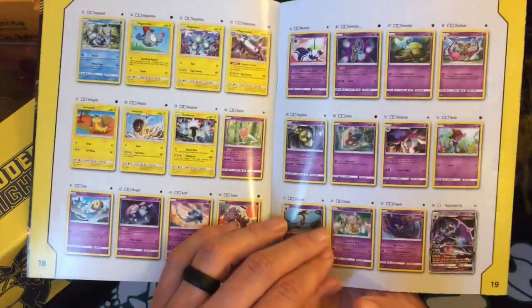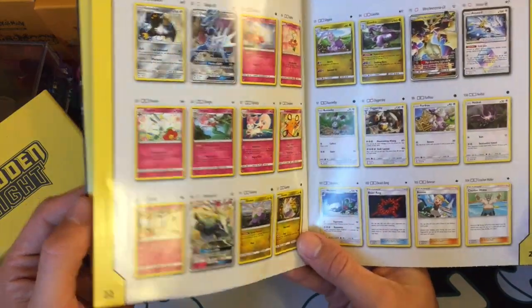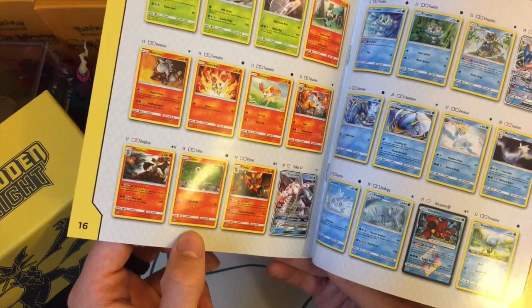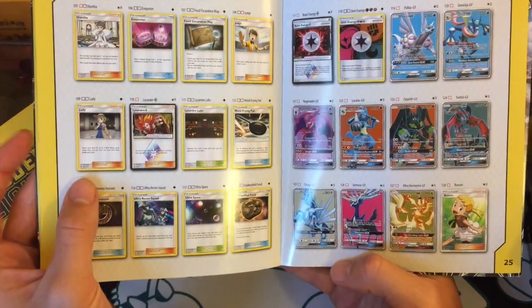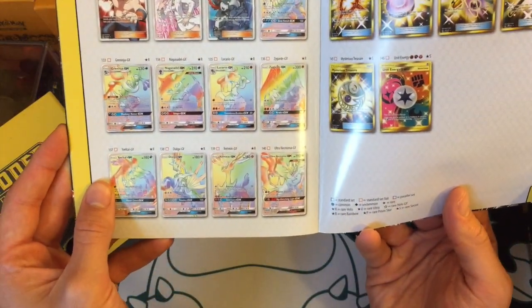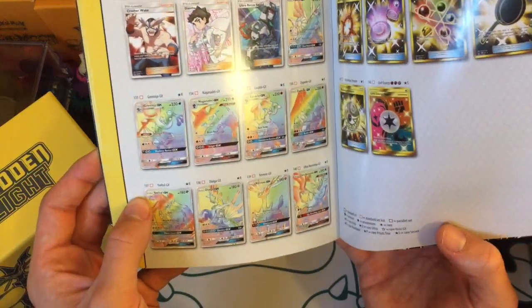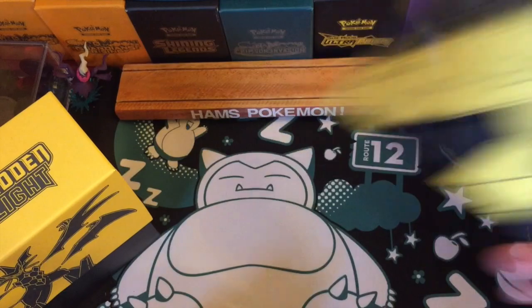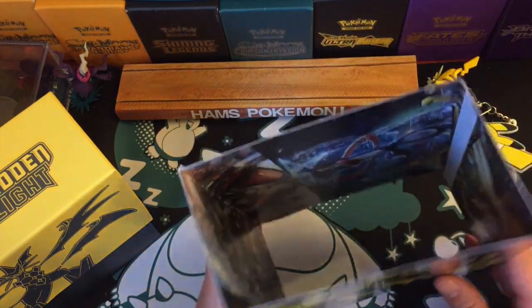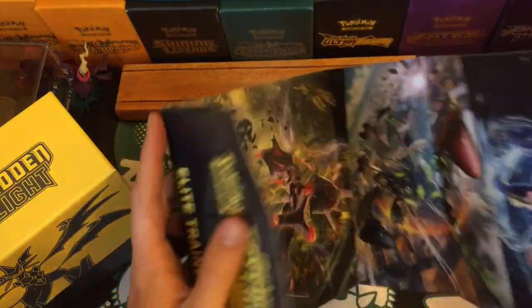As you can see, in this set there is a Volcanion Prism Star, a Diancie, an Arceus, a Lysandre, and a Beast Energy — so five different Prism Stars available. All the Full Arts and of course the Rainbow and Secret Rares. Beast Ring and Mysterious Treasure are two cards I'd like to get. By this point I have a Diancie Ultra Rare and a Full Art Dialga GX — I don't have any of the regular GXs. Cool little booklet — I always like seeing those.